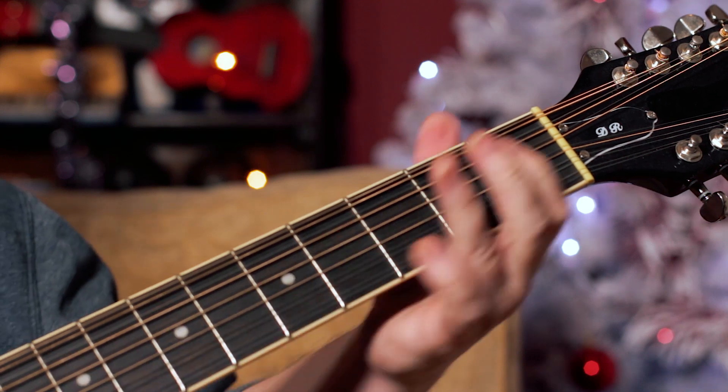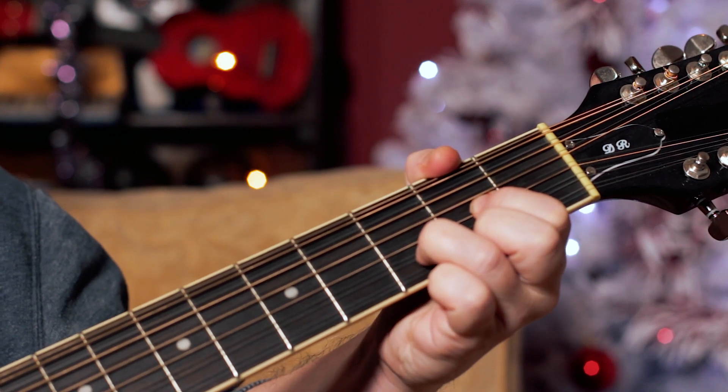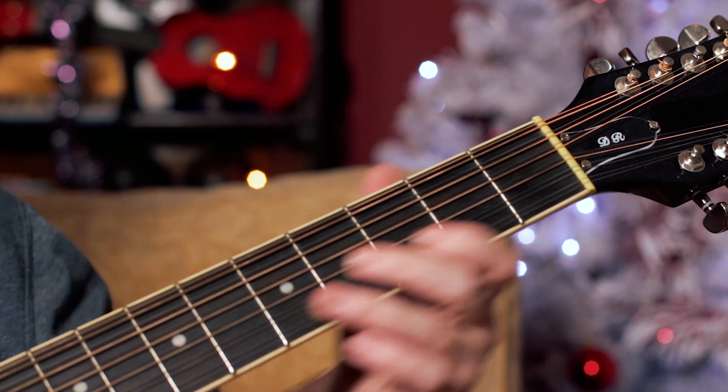Now also in the song, when we get to that C to D sequence, we've got a run like the intro one.